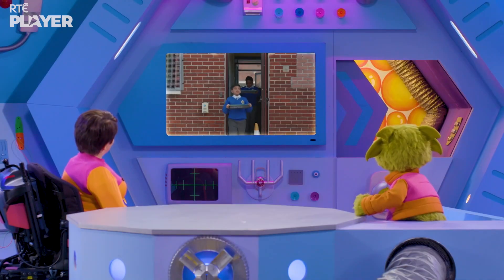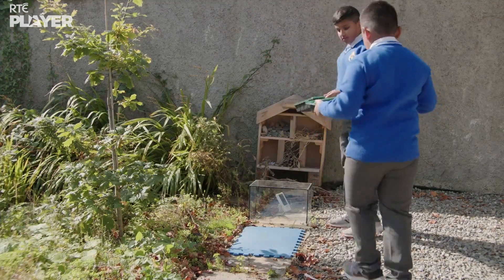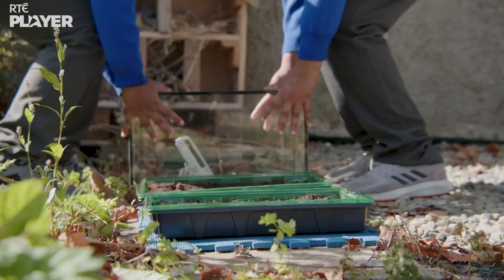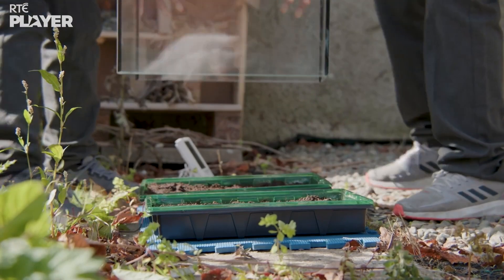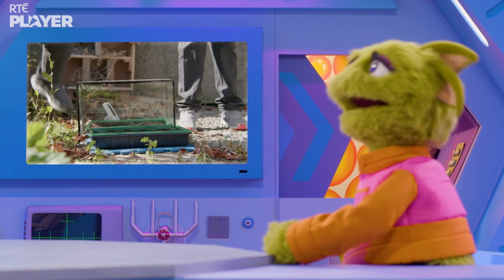Where are they taking their seeds? Outside to the garden. That way, the seeds can get the sunlight they need to grow. And look, they're putting a glass tank over one of the trays to turn it into a greenhouse. It fits perfectly!